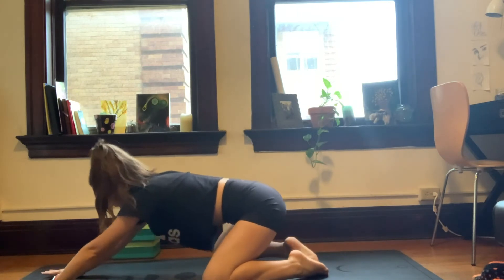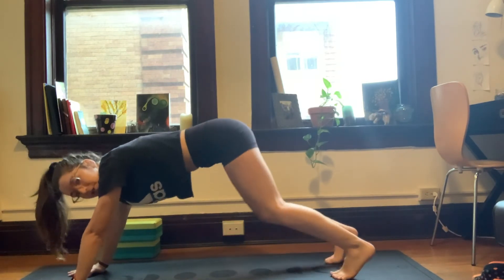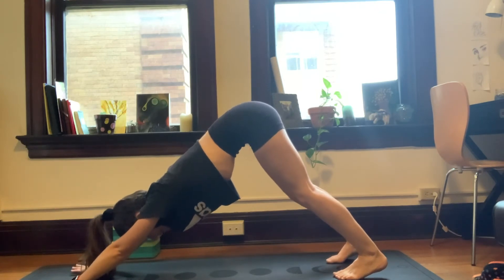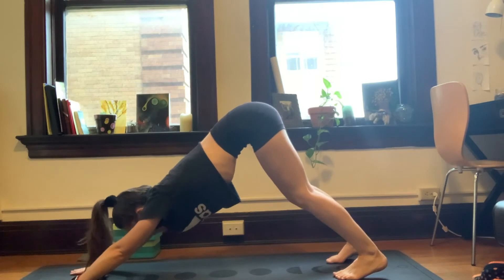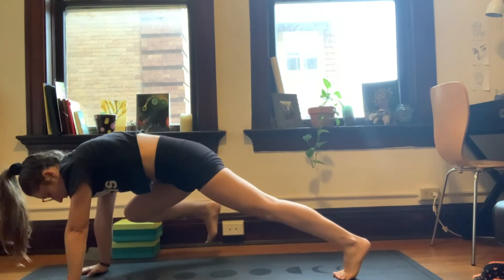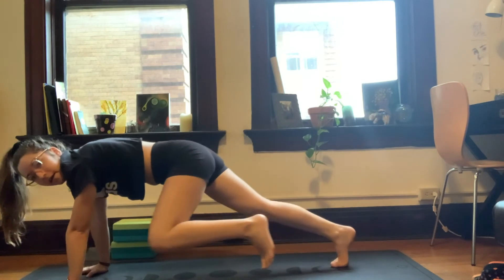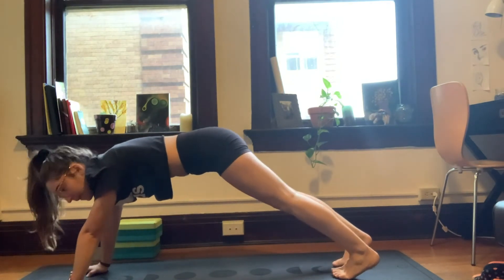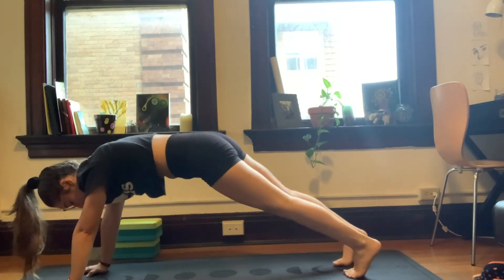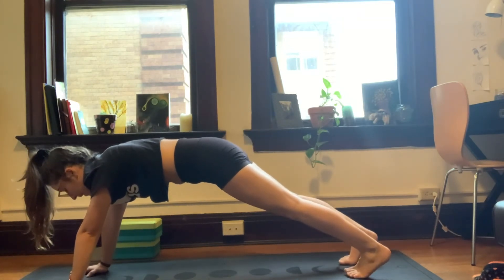On your next inhale, we're going to shift forward, come back into a tabletop. Walk the hands one print forward and transition right back into our downward dog. We're going to do a fun little core strengthening exercise. I'll demonstrate first and then we can do it all together. So I'm going to shift forward and do a high plank. One leg at a time, we're going to bring the knee up on the outside of the body, like we're trying to tuck the knee into the armpit.